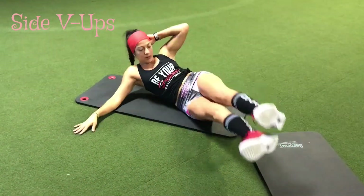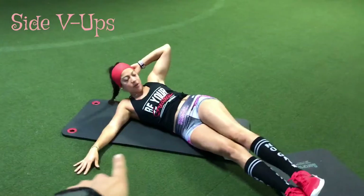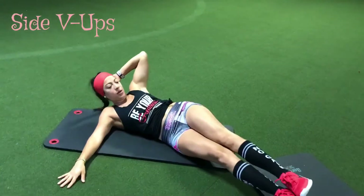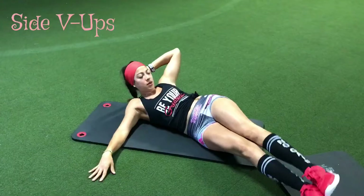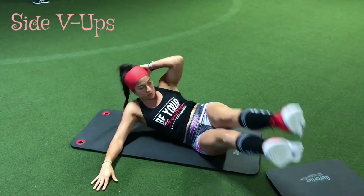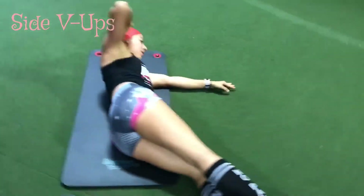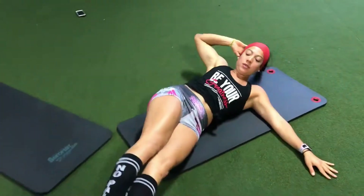Here's the side V up. You're going to go on your side, and then you're going to use one arm to push yourself up. You want to try to bring your elbow to your knee, and then you want to keep those legs straight. You're going to do 28 on one side, and then you're going to roll over to the other side and do the same thing — 28 on the other side.